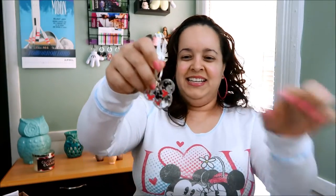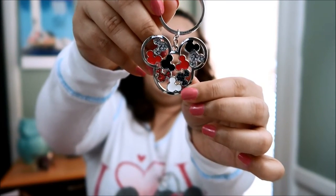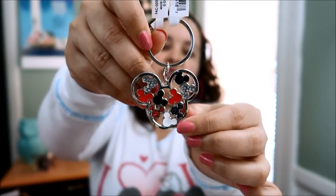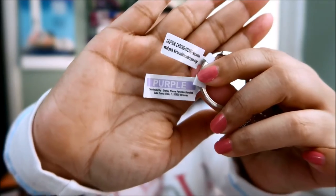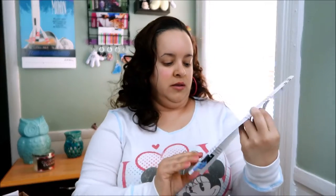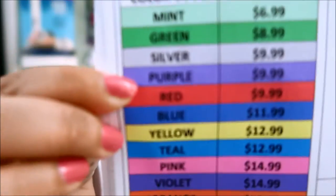It's a keychain! How nice. I actually saw this keychain the last time I went, but I purchased a different kind. This is color-coded purple, and purple is $9.99. So far so good — I'm excited for this box.